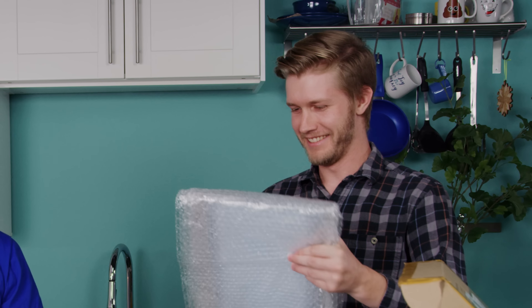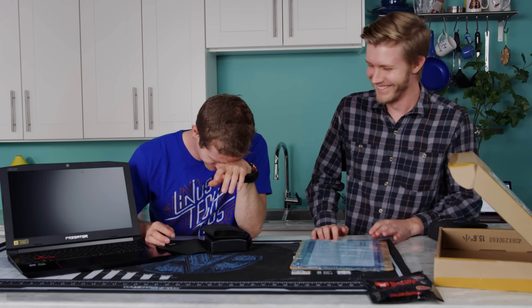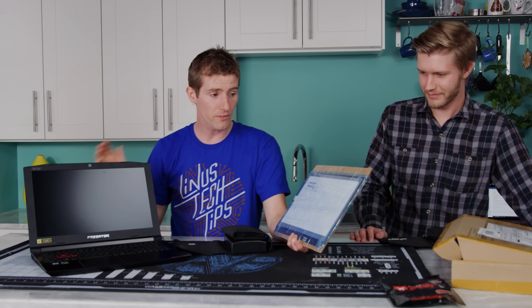The thing about modern laptops is that there isn't a whole lot that's designed to be upgraded about them, except for one thing that most people probably wouldn't think of. Some laptops can actually have their displays upgraded. We — and by we I mean Alex — ordered a replacement screen for our Acer Predator Helios 300, so we can go from 1080p 60Hz to 1080p 120Hz.